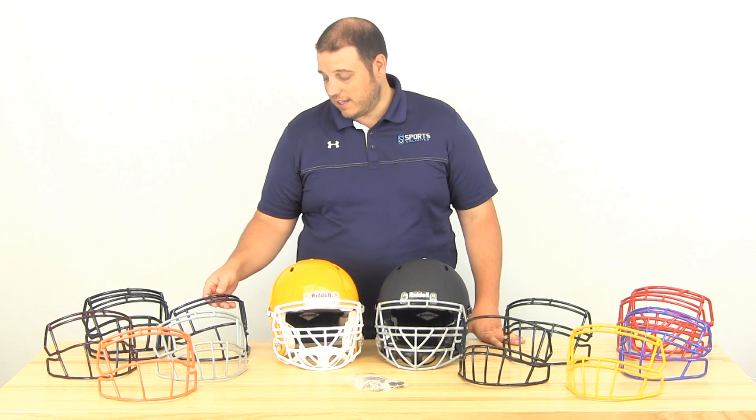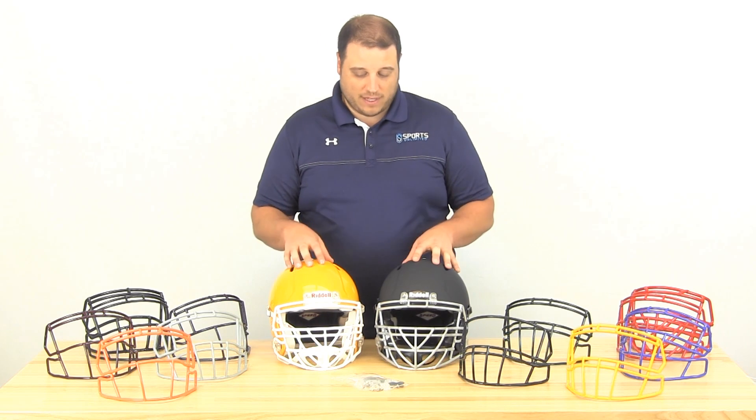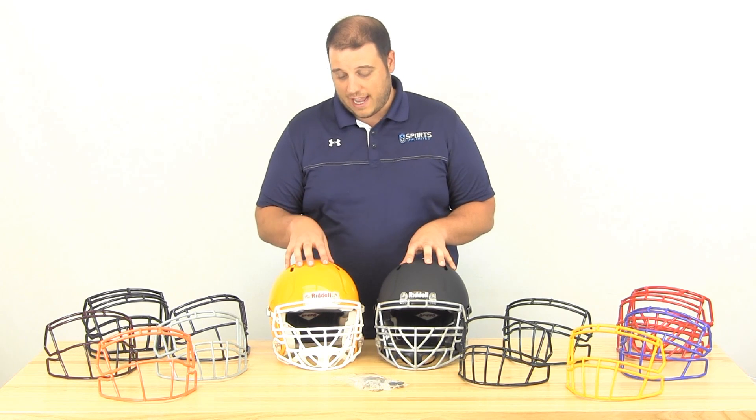They're lighter in weight and stainless steel, so they'll keep the weight down on your Speed helmet. Whether you're a youth player with a Revo Edge, an Attack Eye, the older helmet, a Victor, Victor Eye, or the Youth Speed — it's going to fit on any of those helmets.